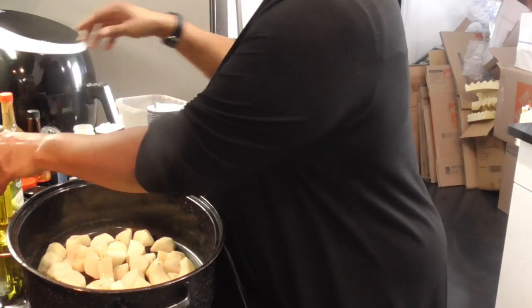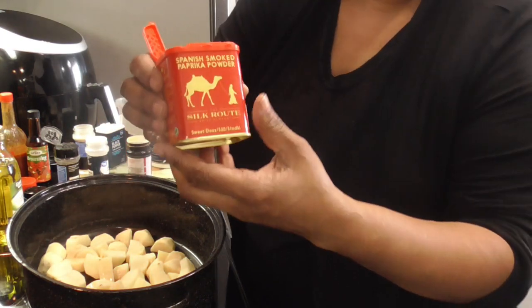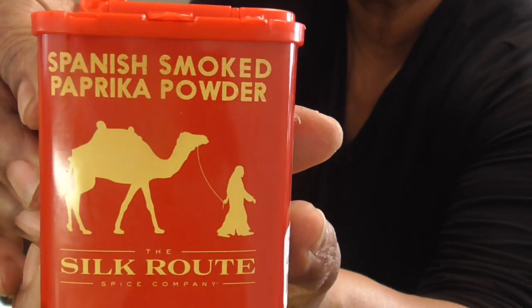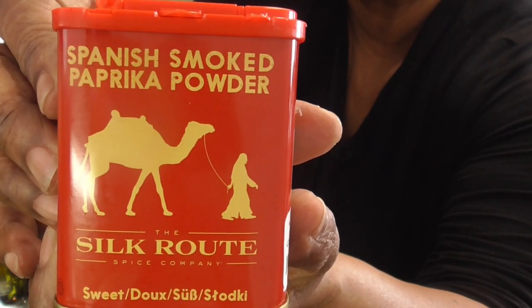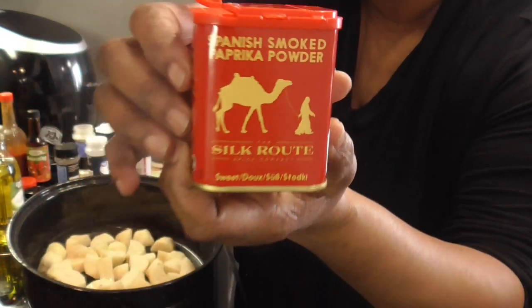Y'all, look what I found — I think it was at Marshalls. I found some Spanish smoked paprika, so we're gonna be using this today as well.